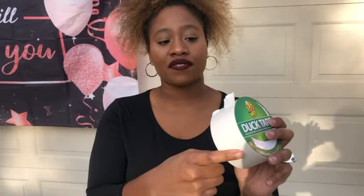I'm Ty with WTI and this is the Duck Brand duct tape in the color white. It is 1.88 inches wide and 20 yards long. As you can see, it's kind of shiny or glossy on one side.